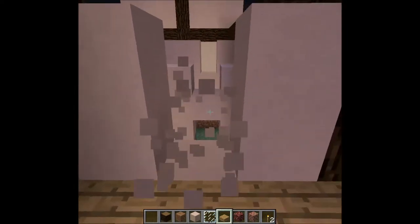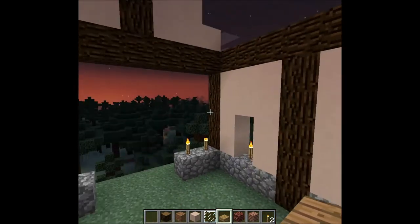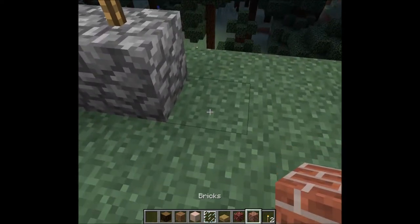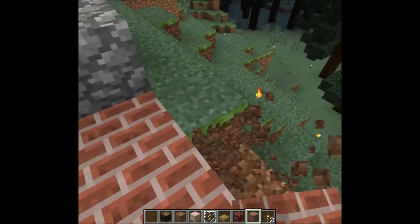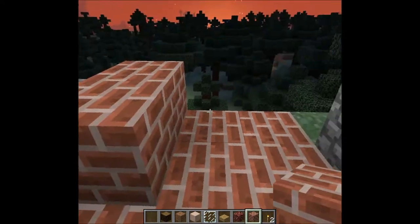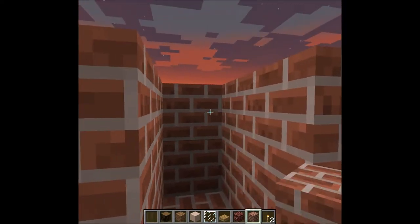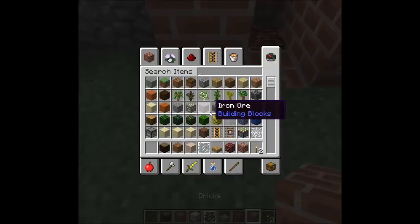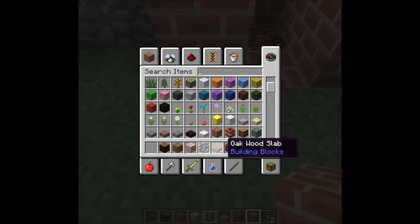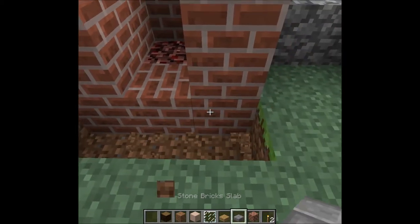We're going to put slabs up at this level as well, at least just for this back part, because this is how we're going to get to the second portion of the house. This part we're going to leave entirely open — it's going to have a balcony, it's going to be pretty cool. And we're also bringing the chimney out this way.